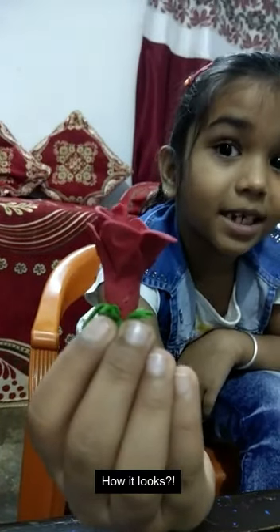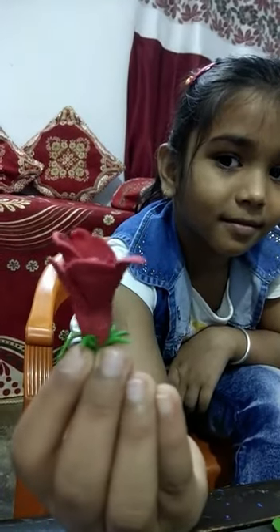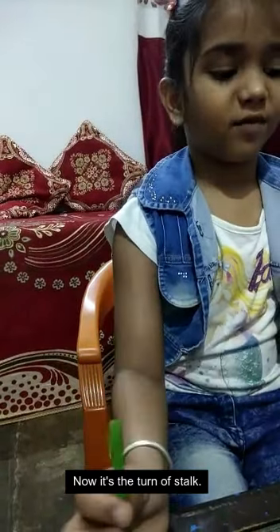Look at this, how it looks. Now it's the turn of the stock.